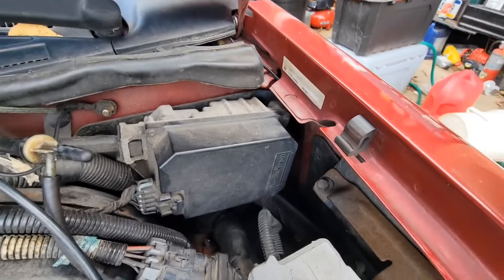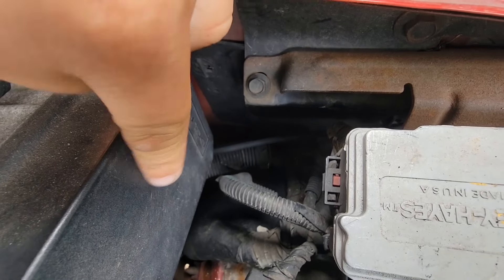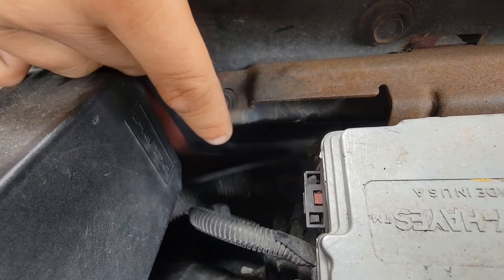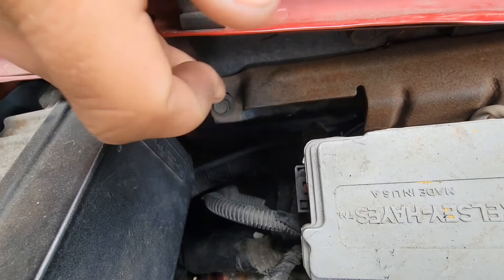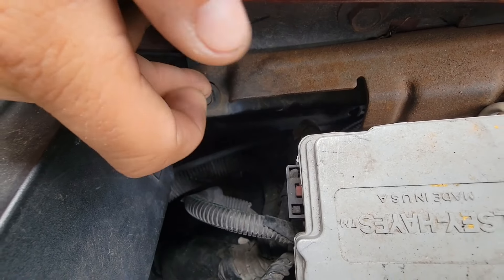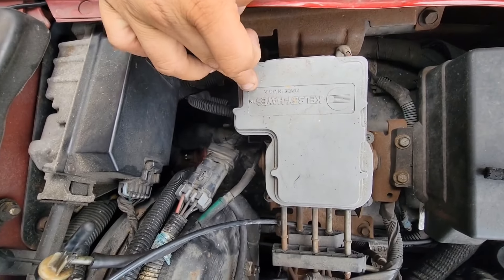If you look in the fender well here, this black thing — in the fender there's a black panel, looks like a black panel, right behind the ABS pump that's right here. And that is your vacuum canister, believe it or not. Right below this screw — the one closest to the firewall that holds your ABS pump.